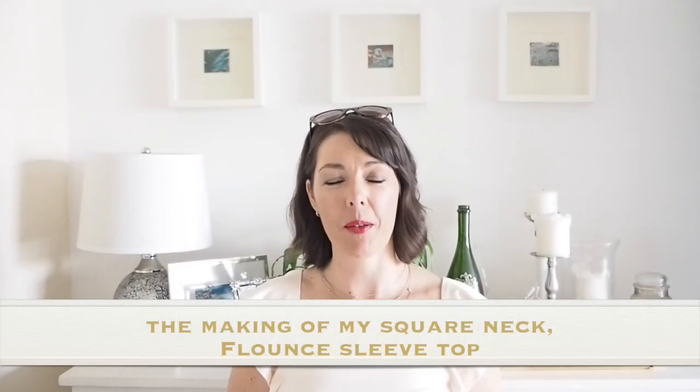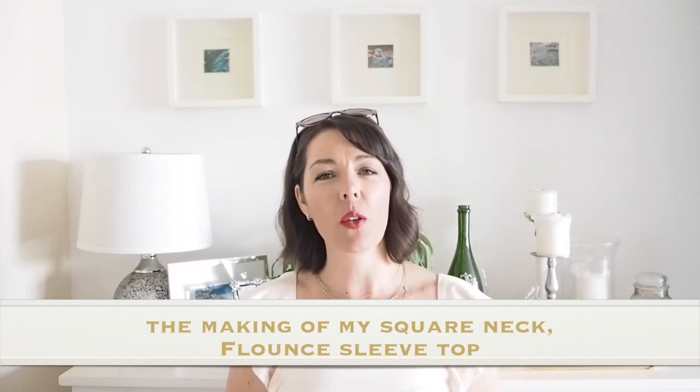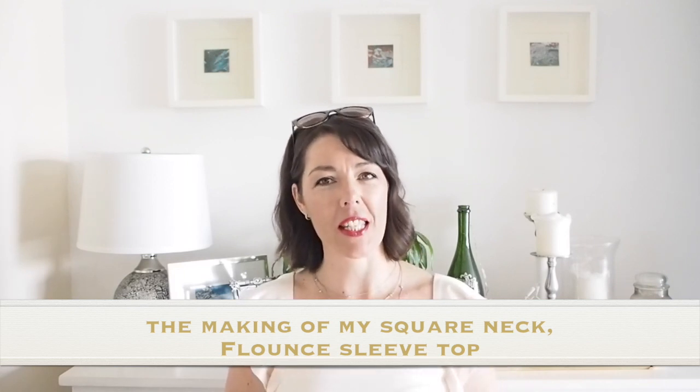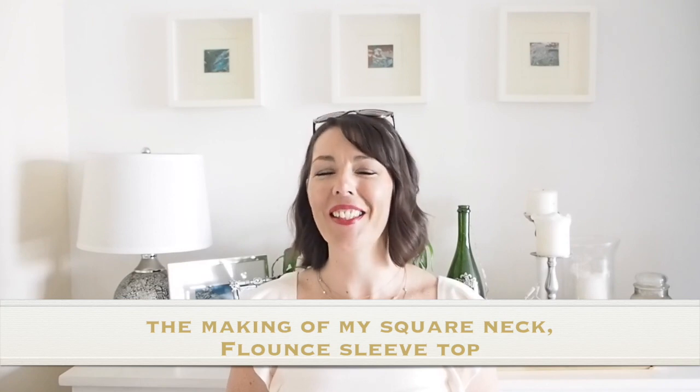Hi everyone, Suzanne here. I hope you're all well and welcome to Zoocustom. Today's video is going to be the making of this little number, so if you're interested in seeing that, let's get started.